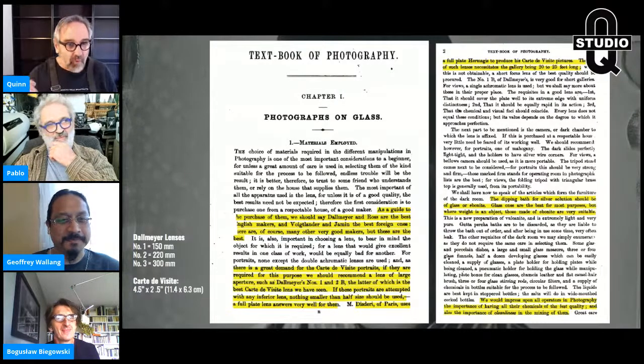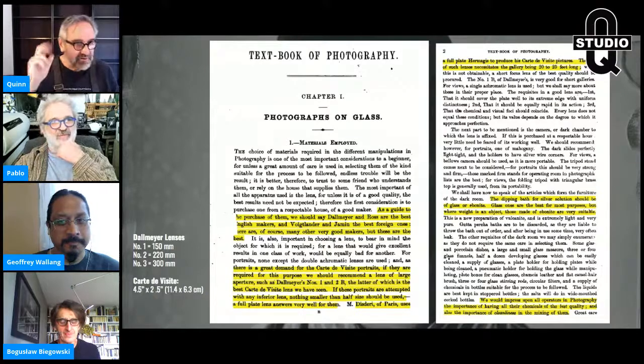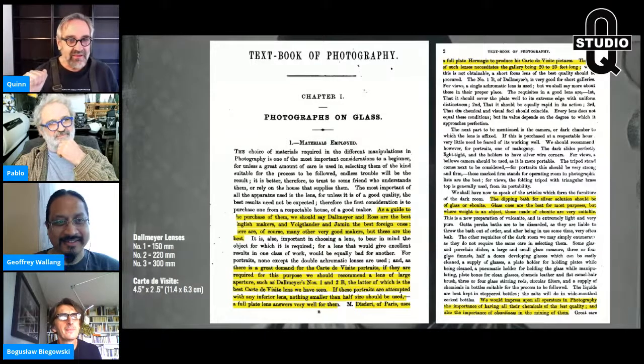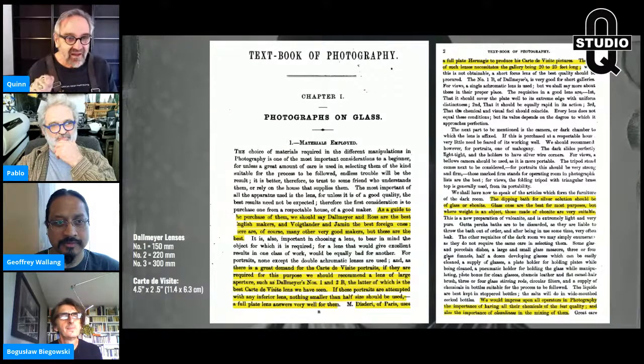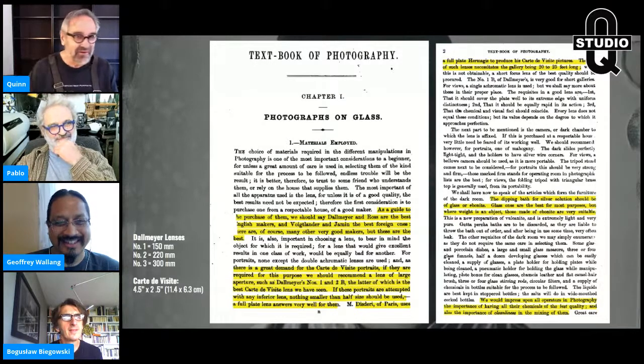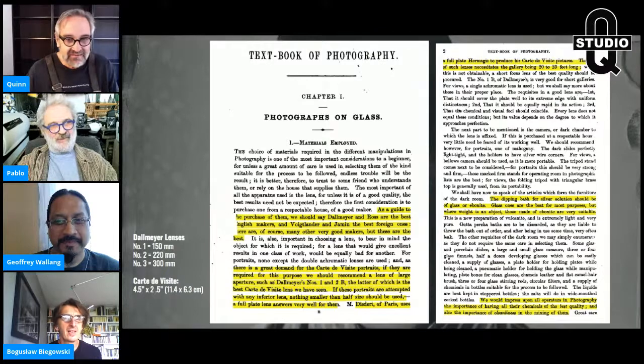He starts by talking about the most important of all apparatus — your furniture, as they call it, in your studio. The most important apparatus is the lens, of course. For unless it is of good quality, the best results need not be expected. The first consideration is to purchase one from a respectable house or good maker. Dalmire and Ross are the best English makers, and Voigtlander and Jamin the best foreign ones. I love how explicit they are in these 19th century and early 20th century manuals — they just come right out and say, this is gospel. This is the best recipe, the best lens, the best methodology. They're confident. They did it for a living, so they should be.